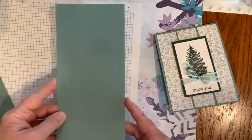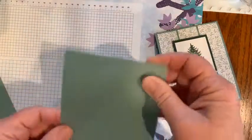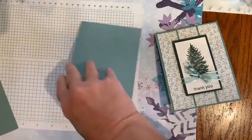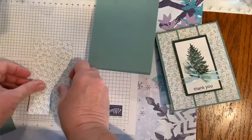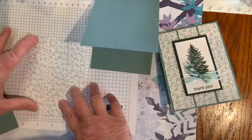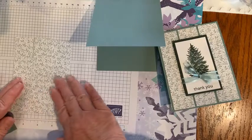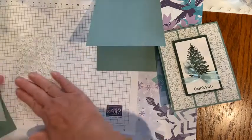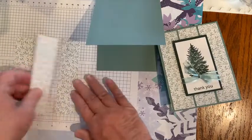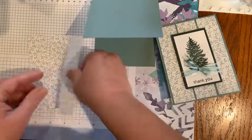For the soft succulent base, I took a piece of 8.5 by 11 cardstock, cut it at four and a quarter right down the middle, and then scored it at five and a half — so it has a slightly different opening than some other cards. Then I have my three pieces of the DSP. I thought I had them in order, and you can cut them so they line up, but nobody will know the difference if they don't exactly line up.